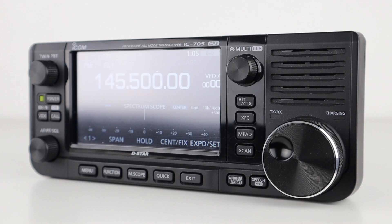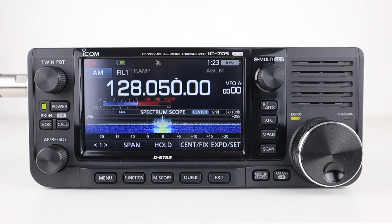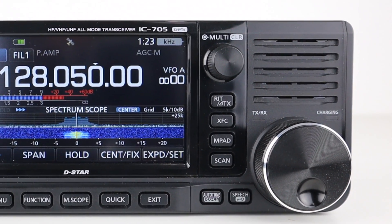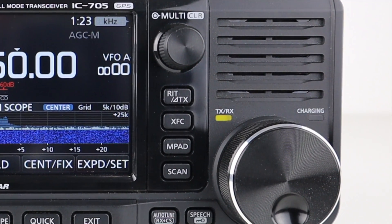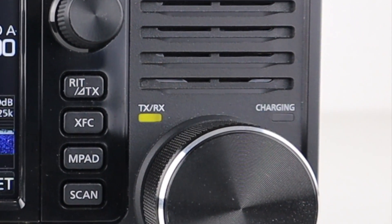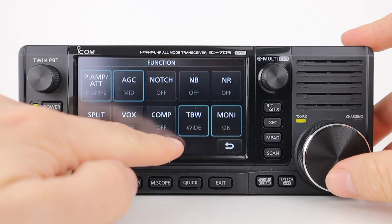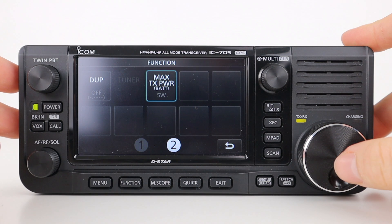The scan button lets you scan in VFO mode or memory mode depending on your scan profile set up in the main settings. Above the tuning dial is the transmit and receive LED indicator, the charging indicator, and a light sensor which detects ambient light levels and adjusts the screen's brightness accordingly. Pressing the power button once turns the display on or off to help preserve battery life.